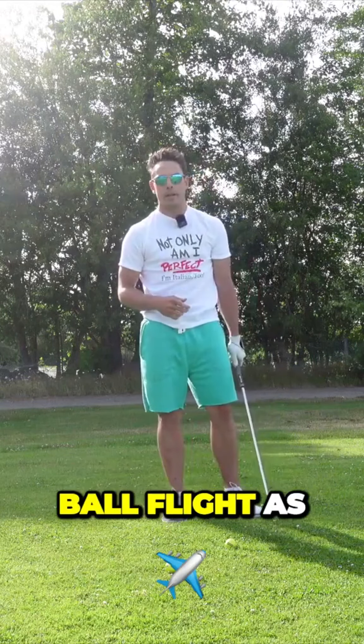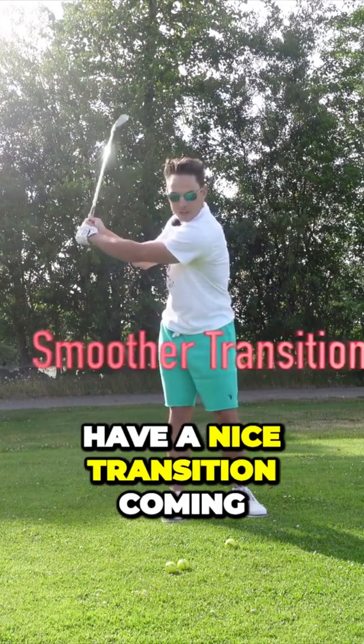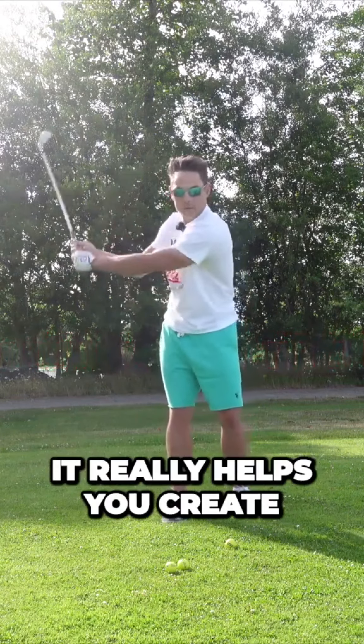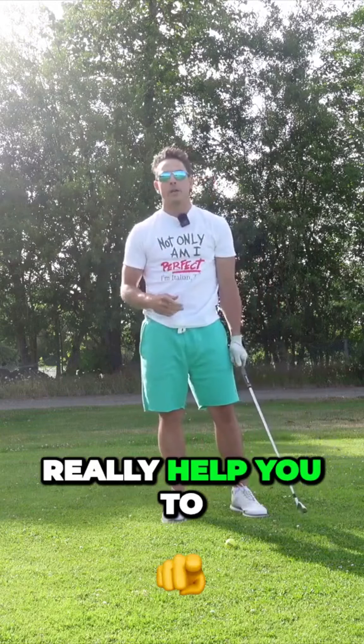The third main benefit is that you're really going to be able to control your club face through the ball — and this is probably the most important thing. When you're striking the ball with a little bit of forward shaft lean, you're not going to have a whole lot of rollover with the club. It's going to be really stable coming through the ball and that's going to give you a nice straight ball flight.